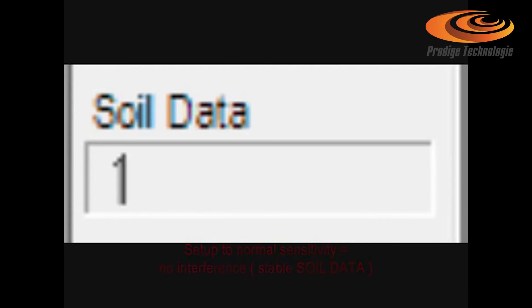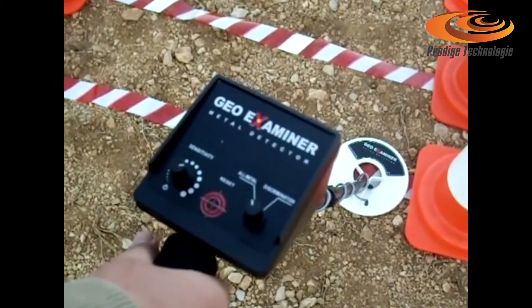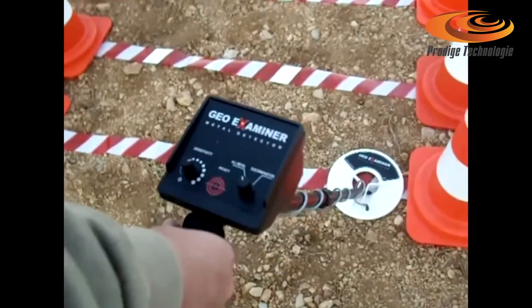Occasionally press the reset key during the scan to overcome the changes of the ground minerals, if interference is received or when the ground is changing.